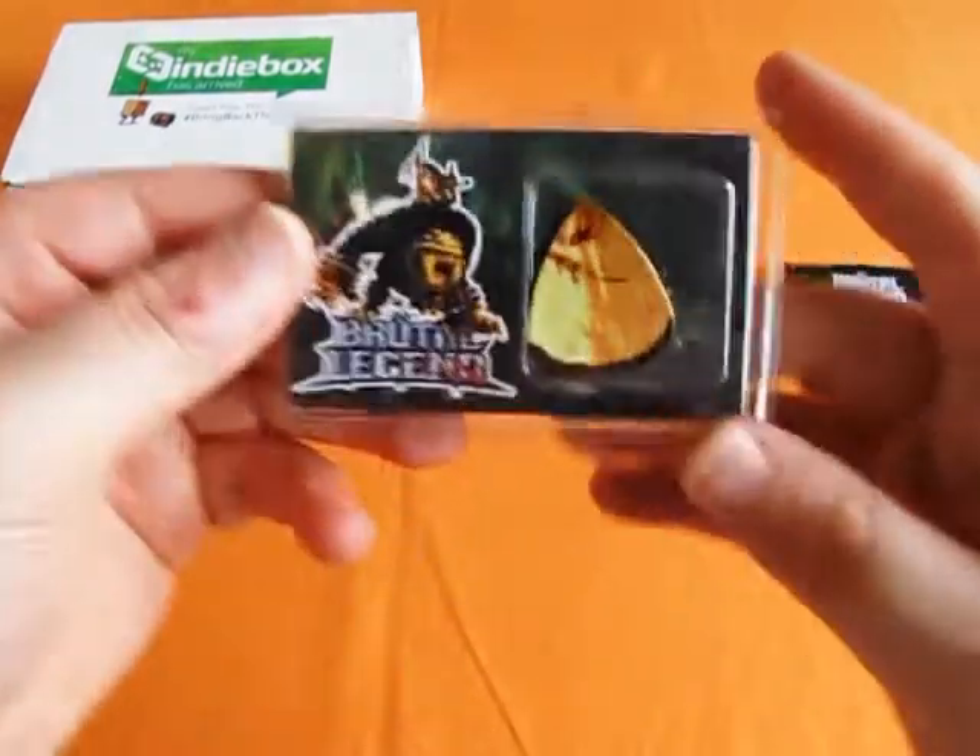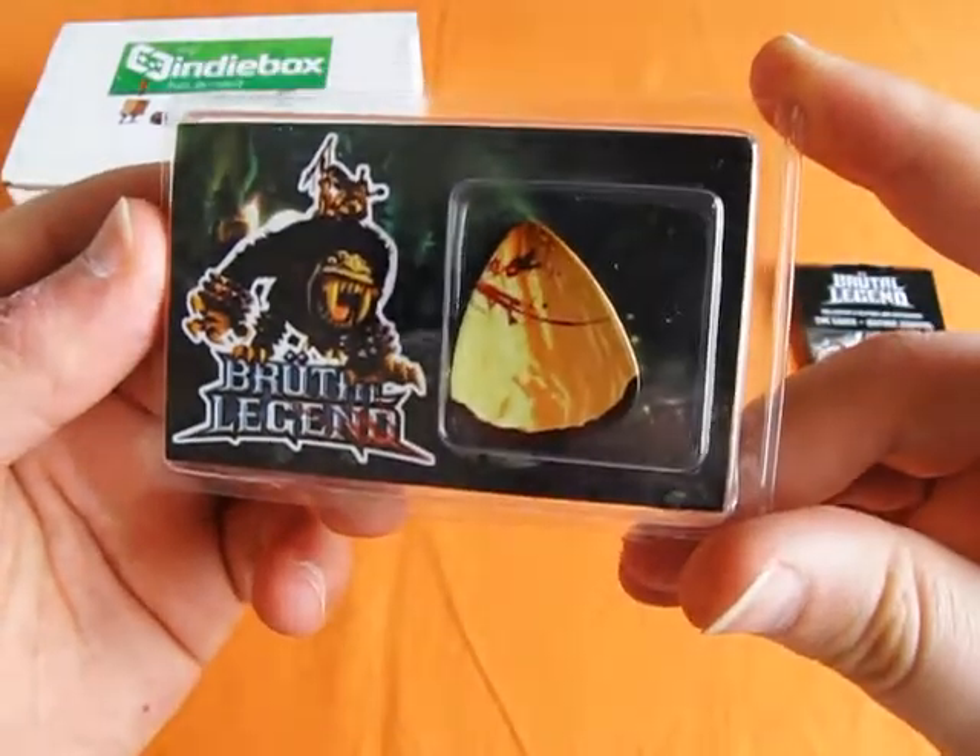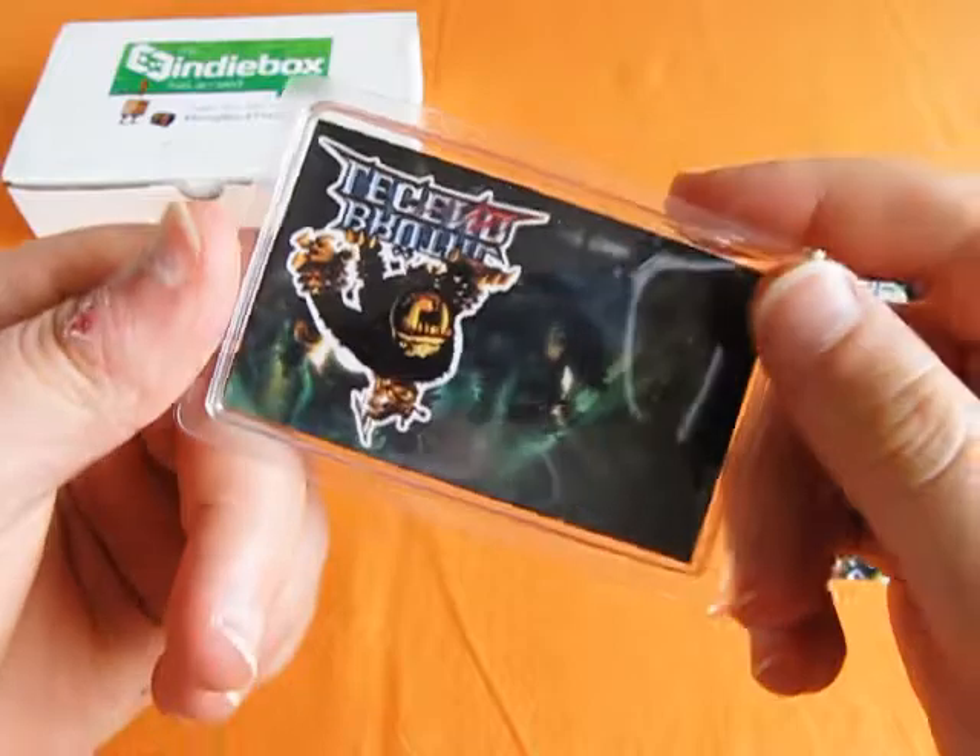We also have a guitar pick, painted to look like the tooth of a metal beast from the game. Definitely be making good use of that later.